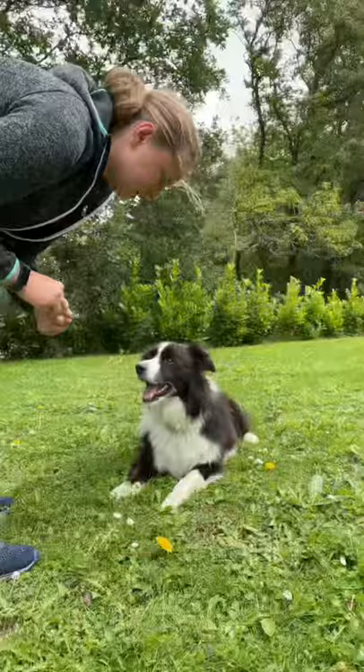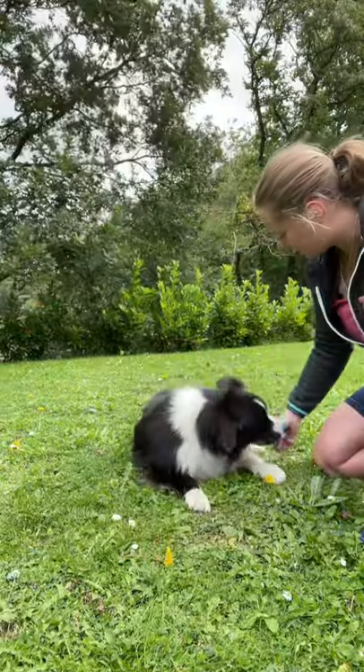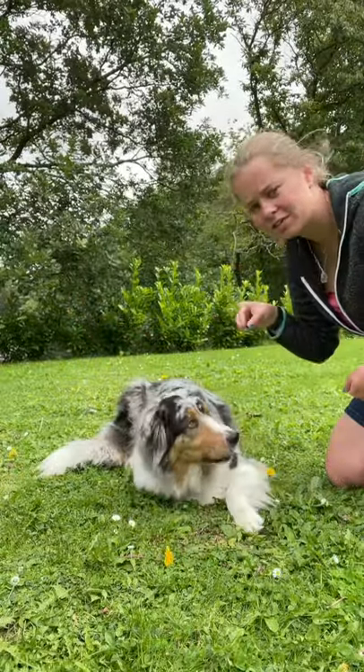On the side where his legs are kicked out, you want to take a treat up this leg, up his shoulder. He's a good boy — until he flops over and his legs are kicked out the other side.